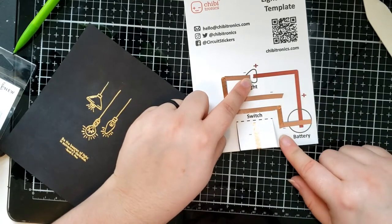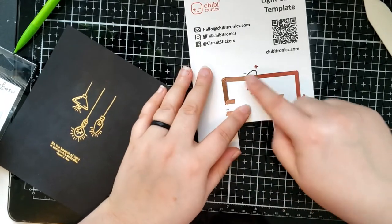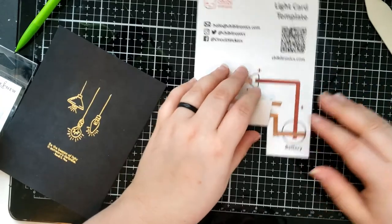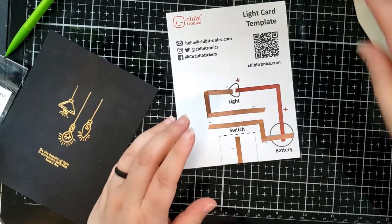We have a part that's connected to the light, we have a part that's connected to the battery, and then we have this middle part — the switch — that's going to connect these two separate parts, causing the light to light up. So that way, when the switch is not flipped over, the circuit is deactivated and the light will not light.